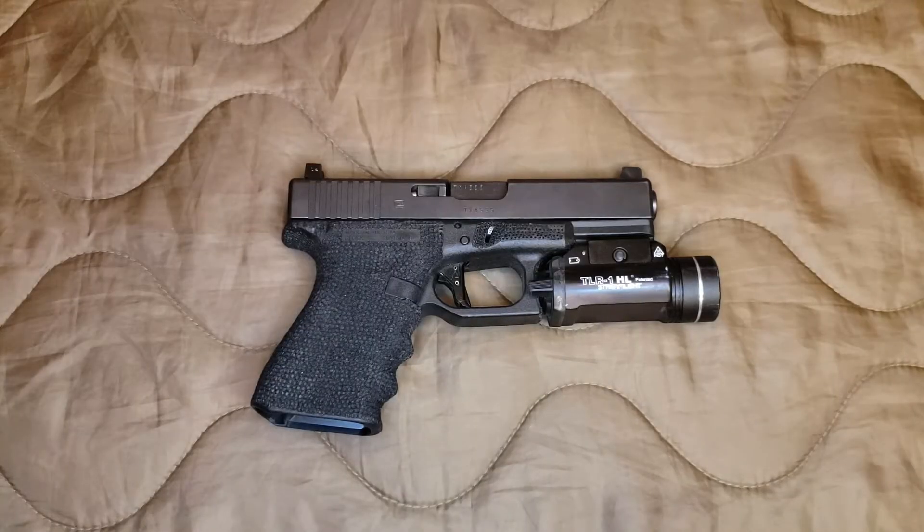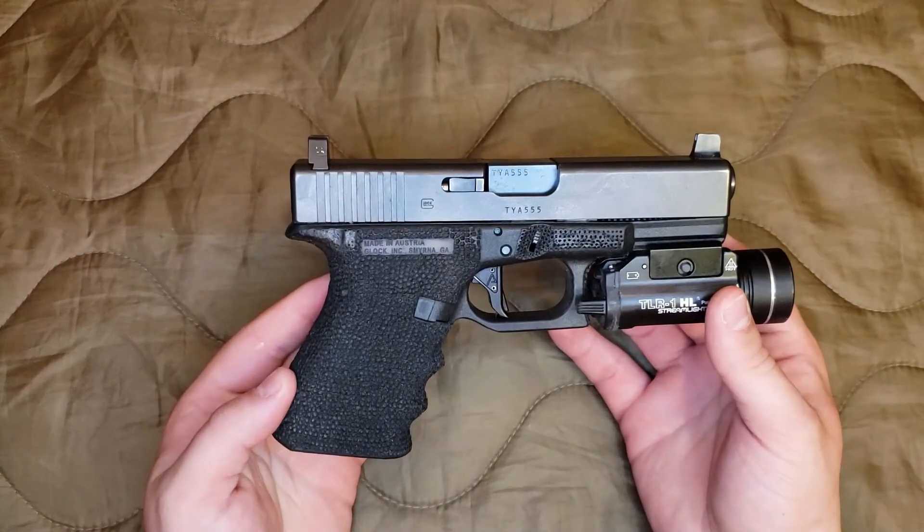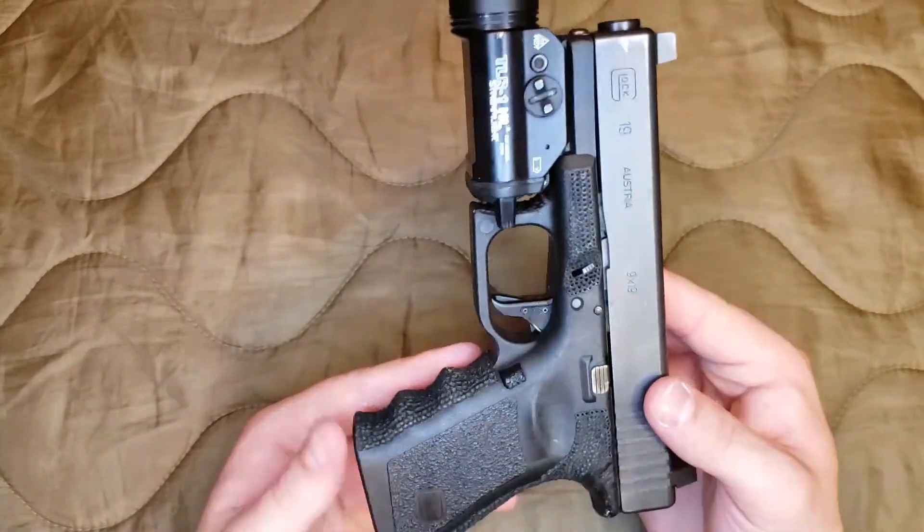Alright guys, so before we get started, just to let you know there's a bunch of guns on the table I'll be showing you throughout the video. They've all been cleared and safety checked, so I'm not going to waste time doing that on camera. Now this is the Glock 19 Gen 3, chambered in 9mm.